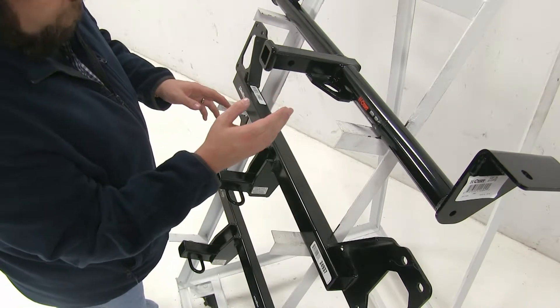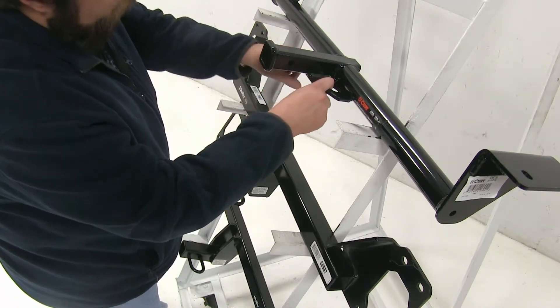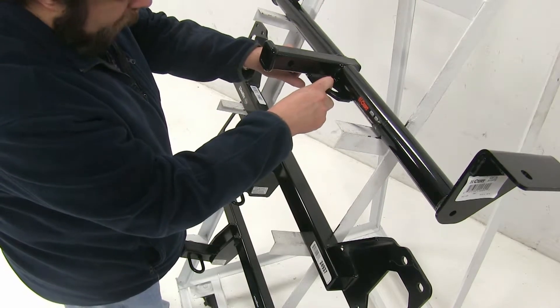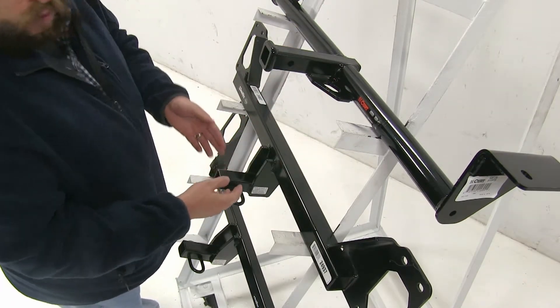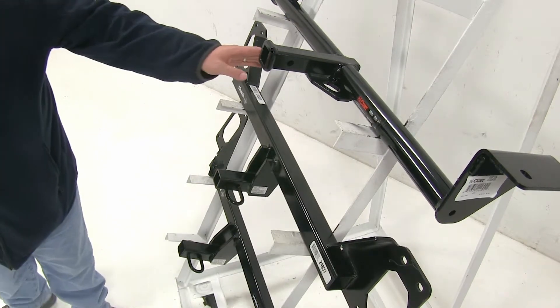However, the Curt has a slight advantage in that the pin hole itself is a little bit further away from the safety chain loop, so it won't hinder as much when you have a pin or a locking pin installed. Also, the Curt hitch does come with a pin and clip included.